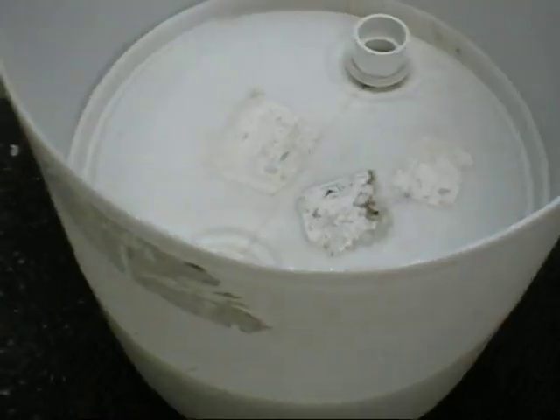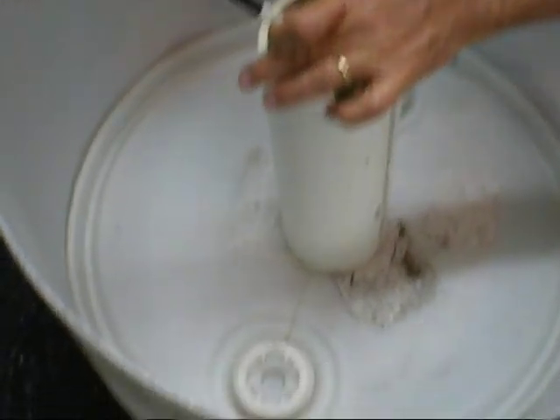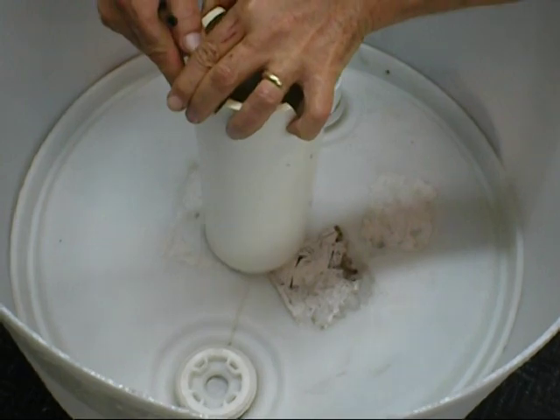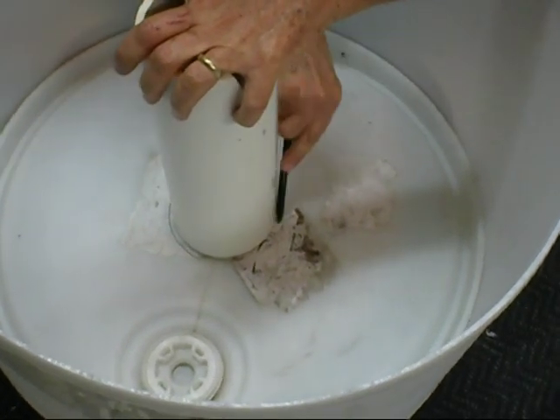Now I'm going to take a piece of 4-inch pipe and a marker, and I'm going to mark where the wicking tube goes. I'm just placing it right in the center — kind of eyeballing it — and drawing a circle around where that goes.